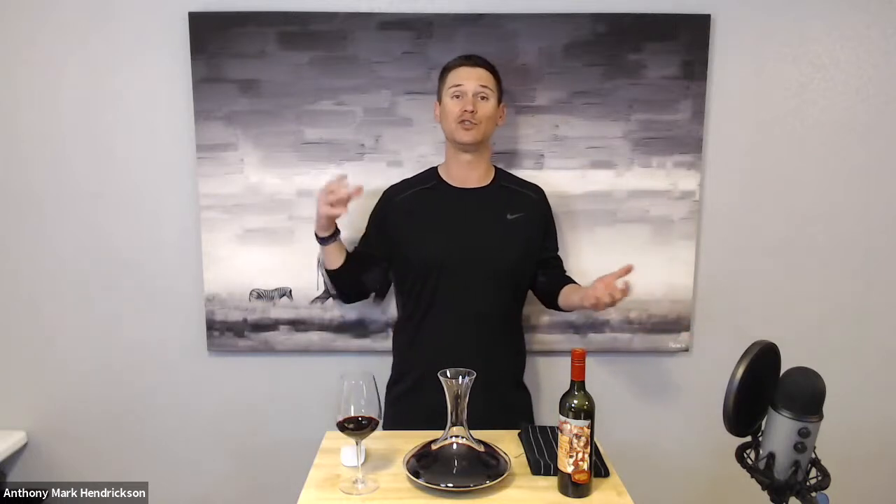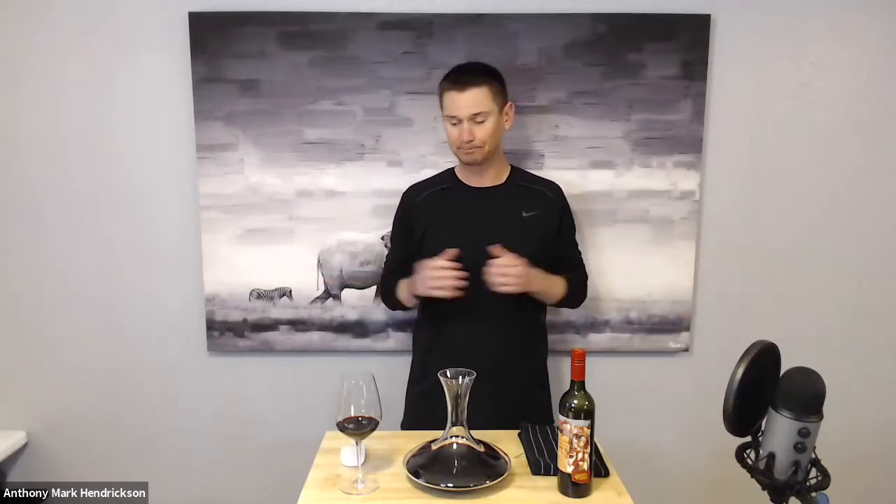Thank you guys so much for tuning in. Once again, this is Anthony Hendrickson. There's more content coming out — feel free to subscribe to this page. If you want to be notified when these videos go live, hit the bell notification button and you'll be up to date on everything. We'll come back and try these a little bit later and do a little recap. Thanks so much for tuning in — we'll see you in the next video.